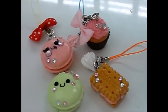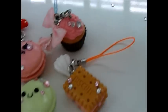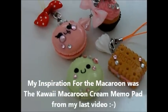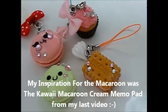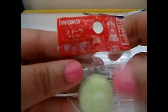Hi you guys, I will be showing you how to make these cute cell phone straps using Iwaka erasers. To get started, of course you need an Iwaka macaroon eraser.